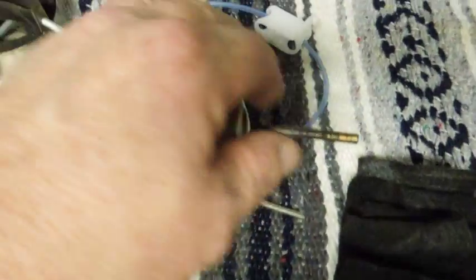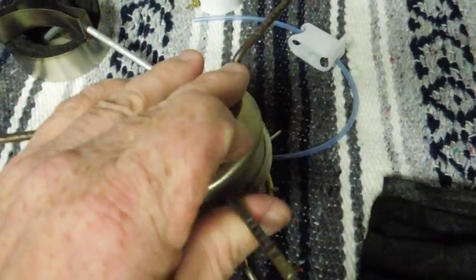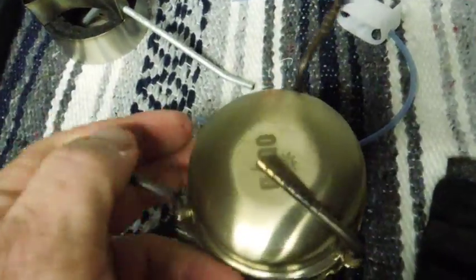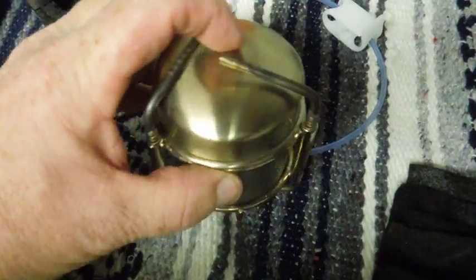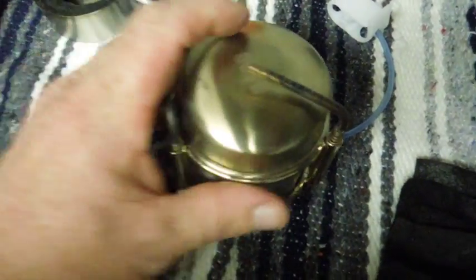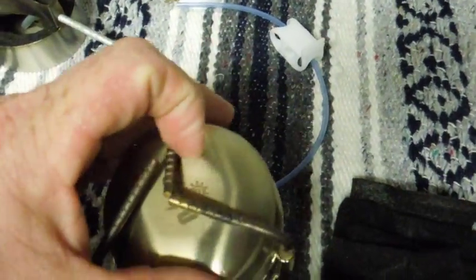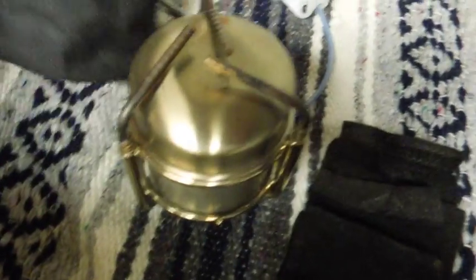Plus, these legs fold in on itself. It'll grab ahold of your rug too if you let it. You push down on them and then push the legs in. It's got a carry case and it stores away really well.